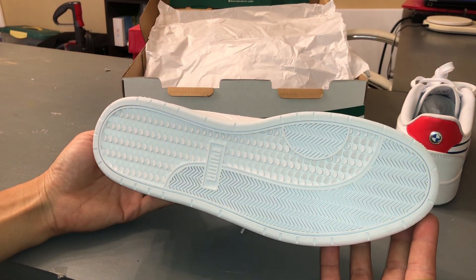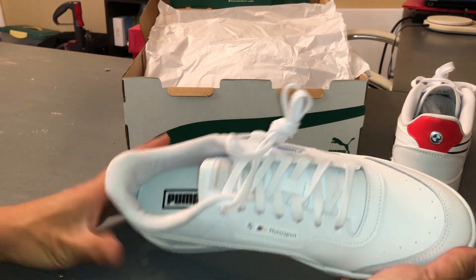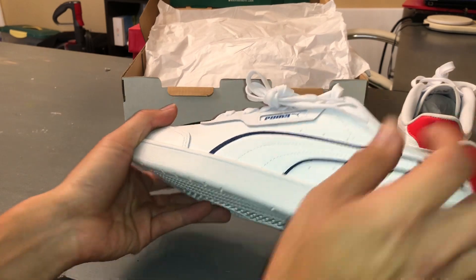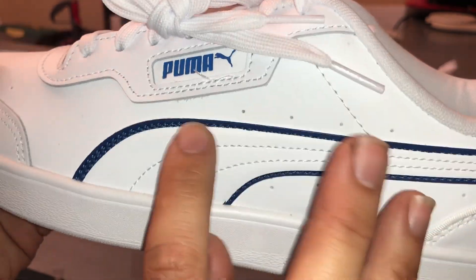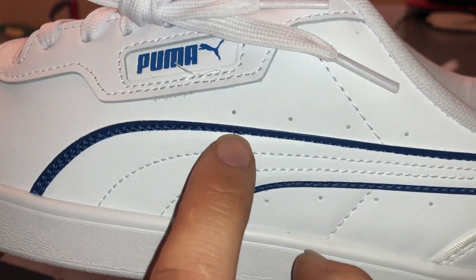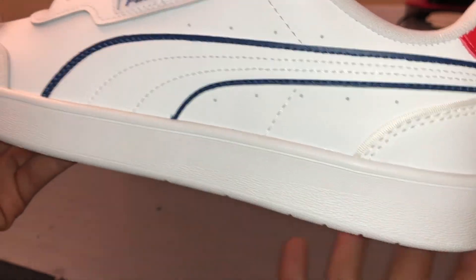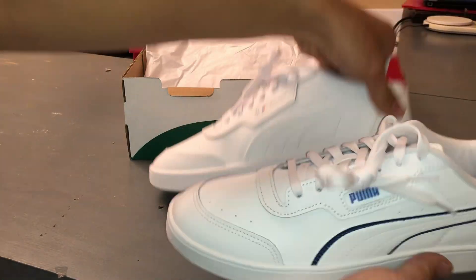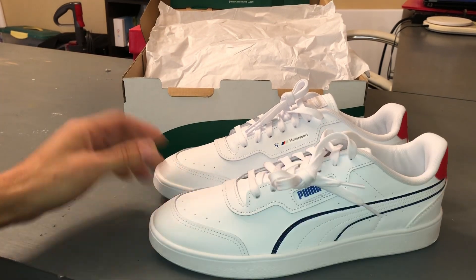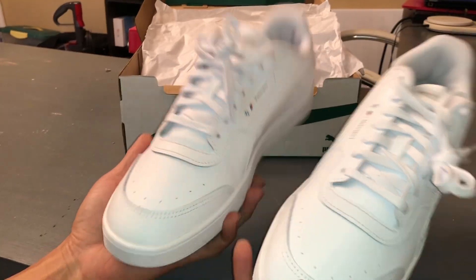Here's what the bottom looks like. It looks like the blue stitching there is a little off. But this is just nitpicking really close. If you look at the overall shoe and wear it on your feet, nobody's going to notice these little imperfections. I'm just being a little more critical.